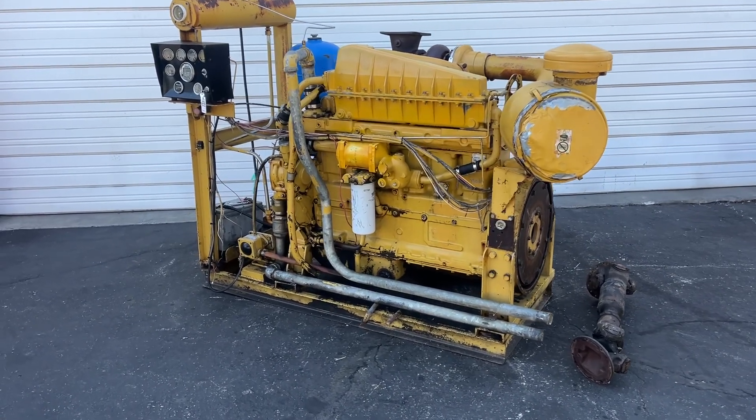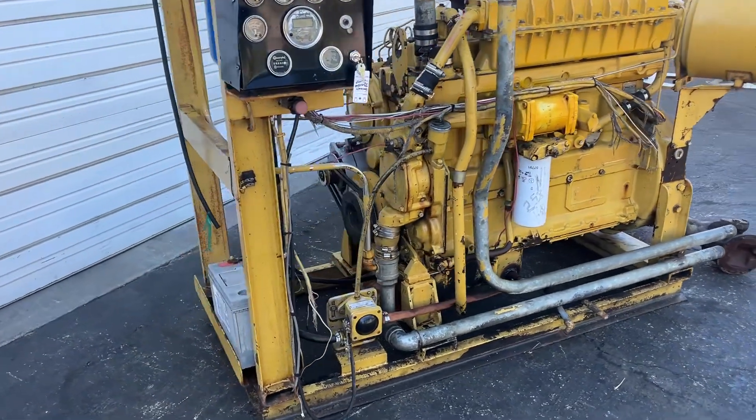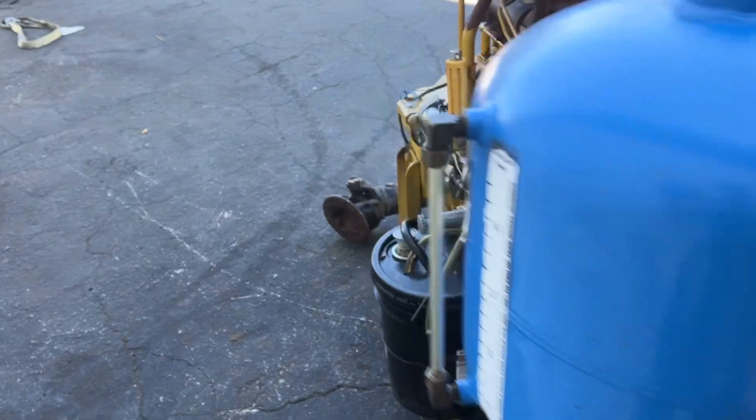Just going to do a quick video of this CAT water pump motor. It does run — we'll start it up for you for about a couple seconds and shut it off. It's a model 3306.